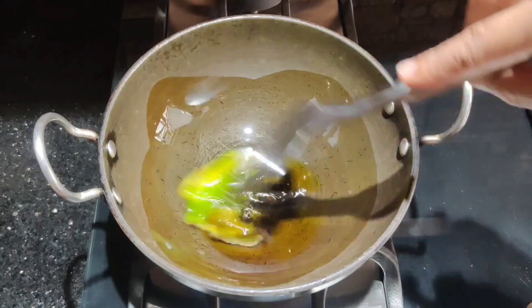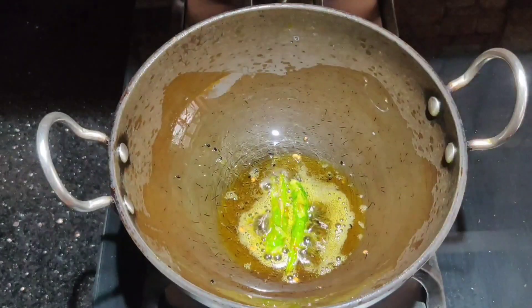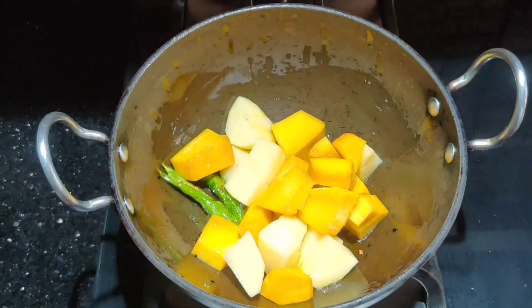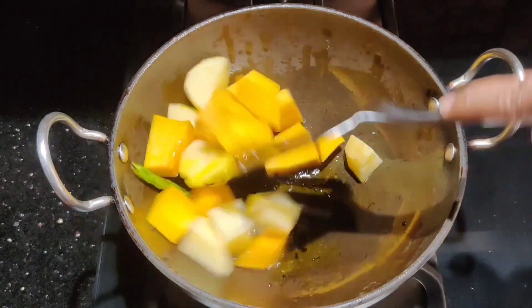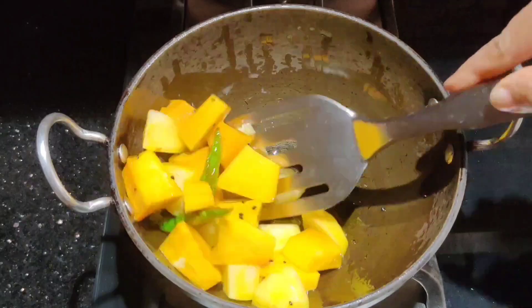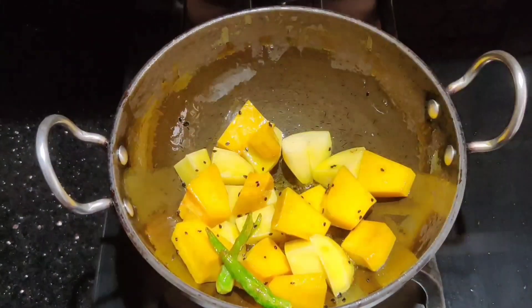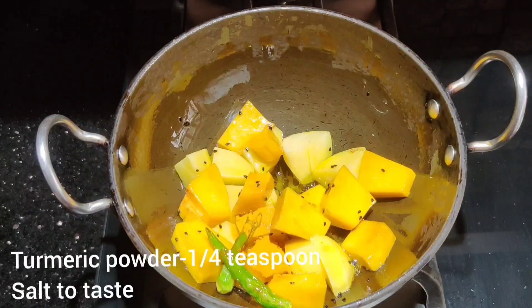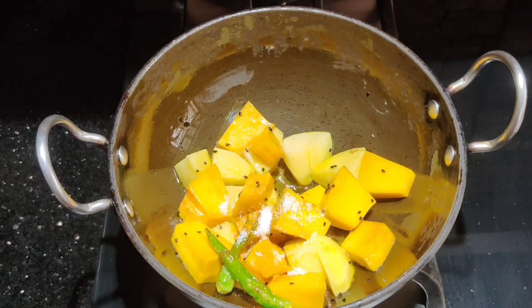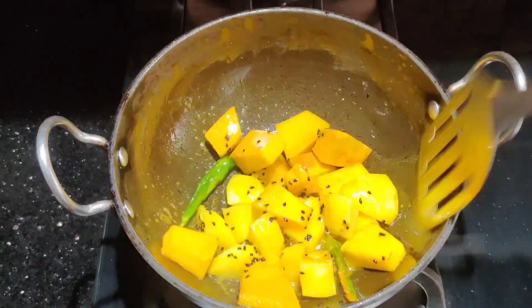We will wait about 30 seconds longer and then add a small amount of olive oil. Now we will remove the flour. We will fry them for 2 minutes.